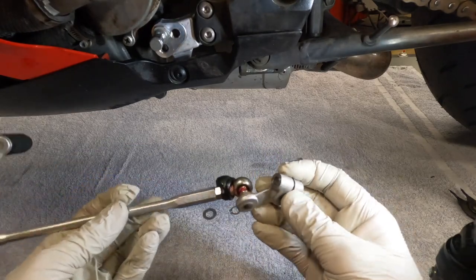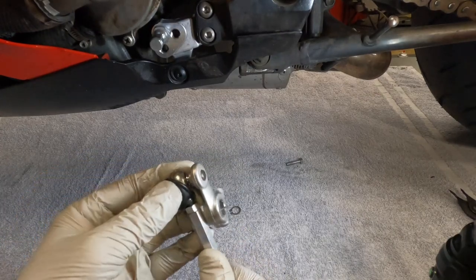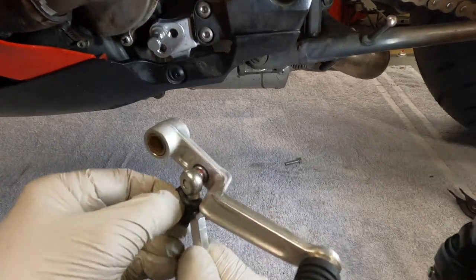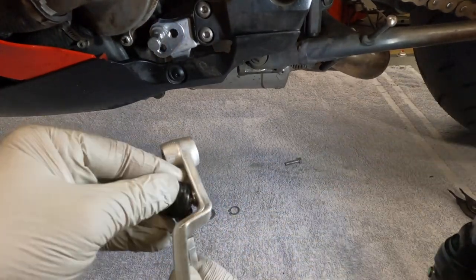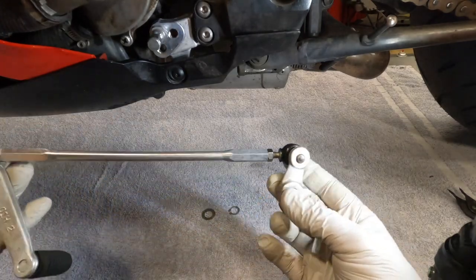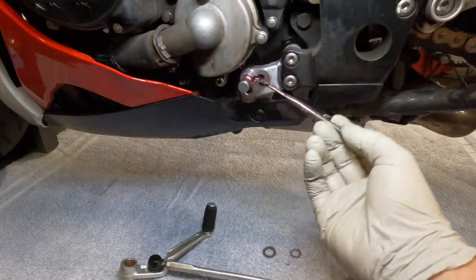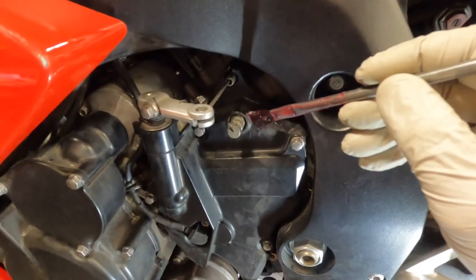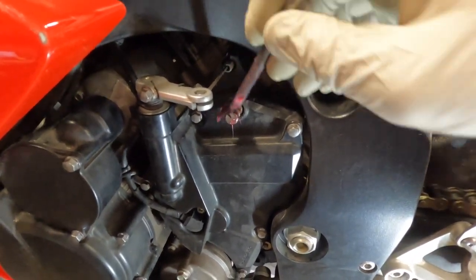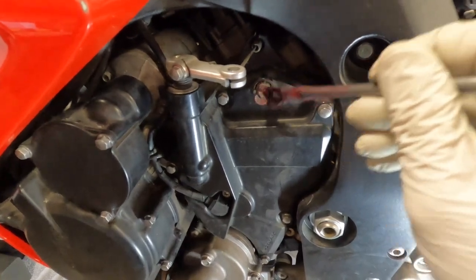After greasing, I wipe off all the excess grease and slide these dust covers back over. Try not to tear them. Now that we got everything cleaned and greased up, I'm ready to reinstall. Next, we'll grease the shaft — I'm going to put a little bit of lube on this splined shaft right here to make it a lot easier to slide on and off. I try not to put too much, just a little.